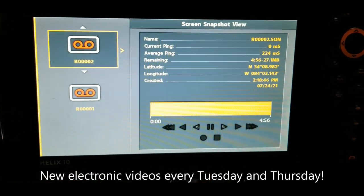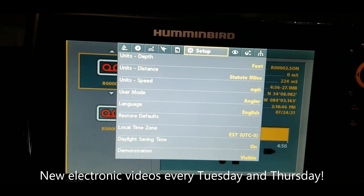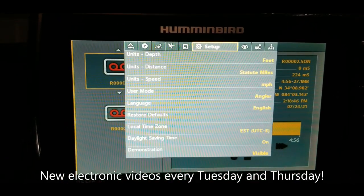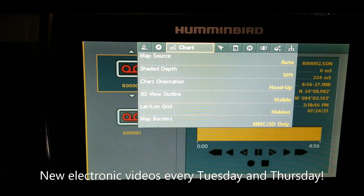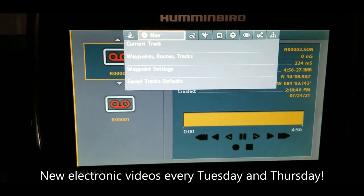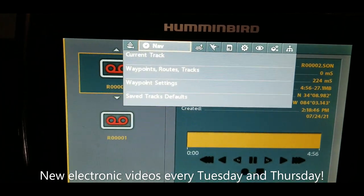Of course we need to put in some time to make sure we learn these electronics. I try to make these videos anywhere from 10 to 20 minutes long, and I think that is not a bad investment of your time to learn how to use these electronics. Just put a little bit of time into it and the results you will get from that little bit of time will definitely pay off.